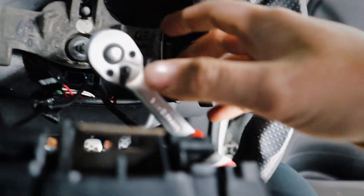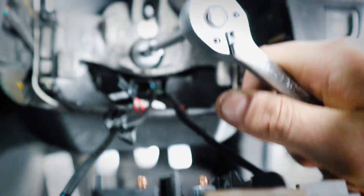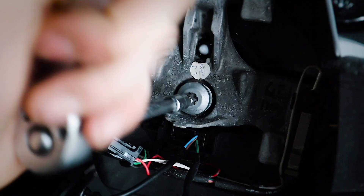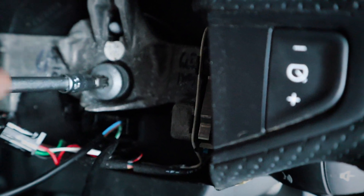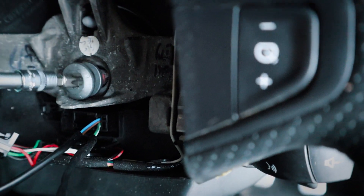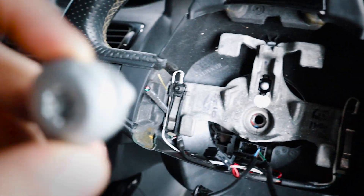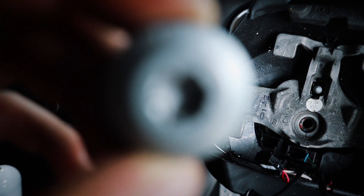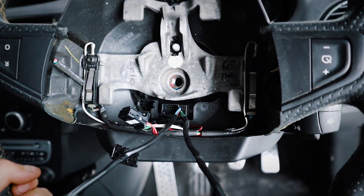T50 Torx bit — I'm probably going to have to use two hands. Okay, so there we are, it's gone loose now. It was quite tight for a little while. I was getting a bit worried because you do not want to bust the Torx. It was starting to take away the inside. That's that out now — the steering wheel itself should pop off pretty easily.